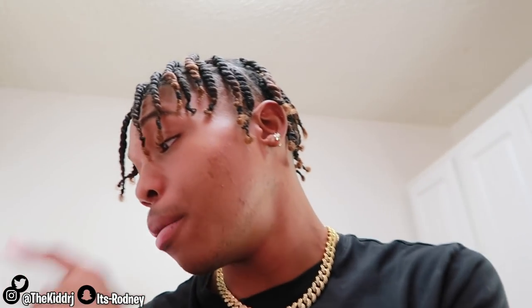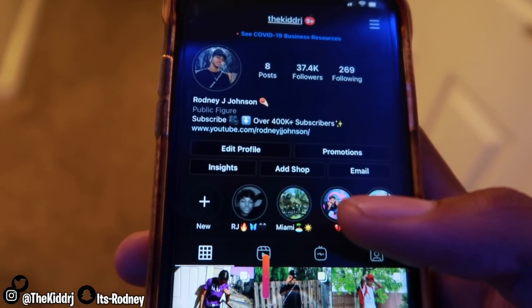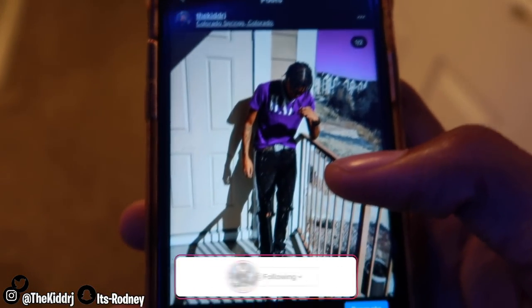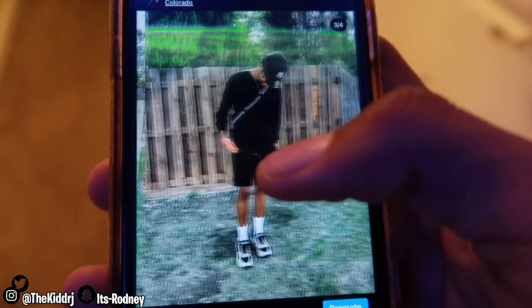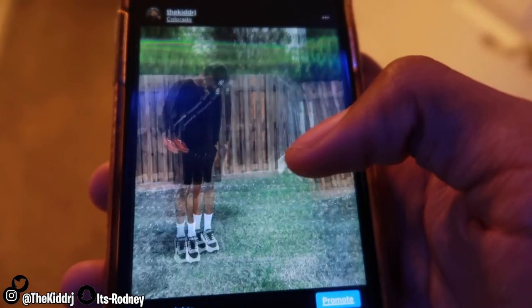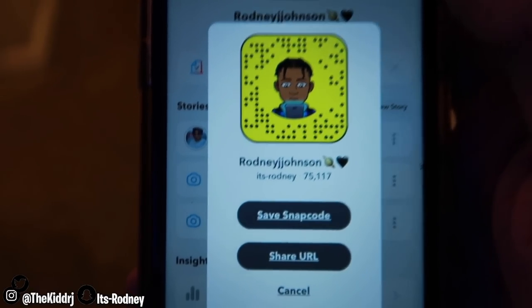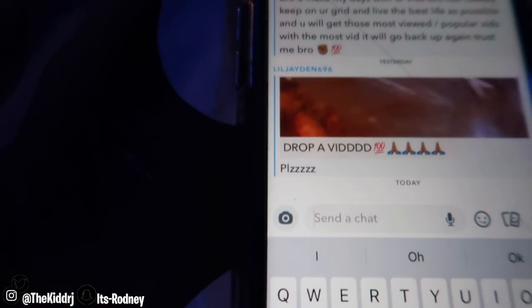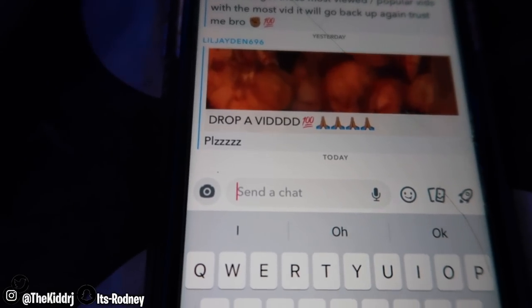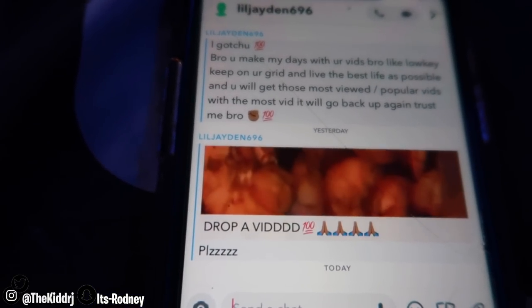I'm gonna catch you guys when the food is actually being boiled. Y'all gotta follow me - at 40k I'm doing a giveaway. I post five pics, come on now. Go show your socials some love if you're really rocking with me - if you came from this video say you came from the vlog. Also go ahead and add me on Snap, because I do text back. I'm opening some snaps right now - this message from Jaden says 'bro you make my day with your vids, keep on your grind and live the best life possible.' Love to Jaden, no cap.